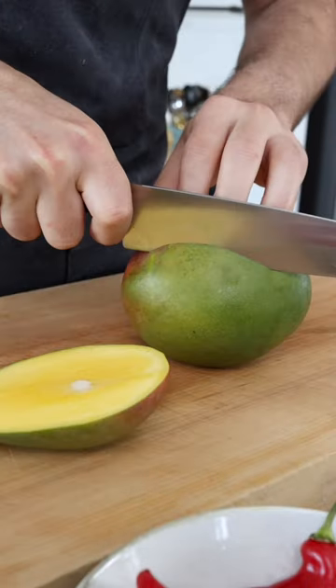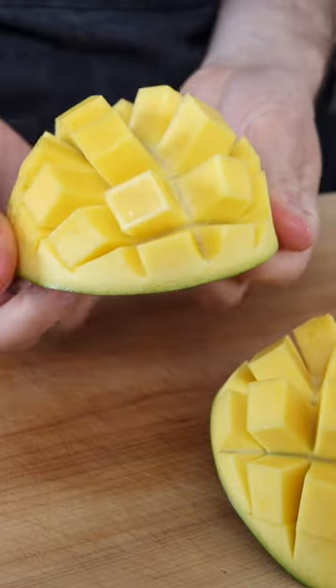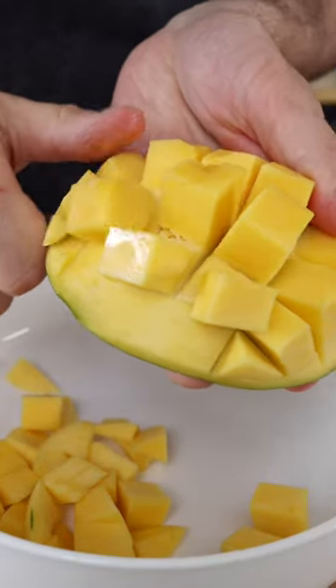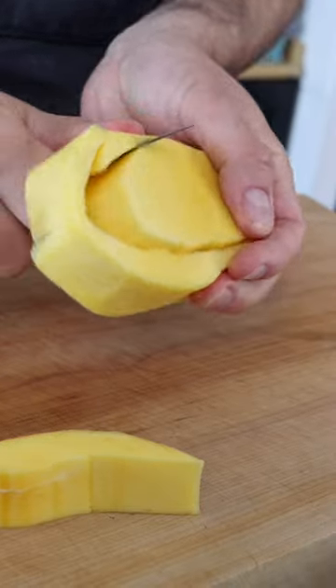First, cut the mango alongside the stone on both sides. Score the flesh into dice with a sharp knife, then flip the mango inside out and cut the pieces out into a mixing bowl. Now take the peel off the stone, cut off the flesh around the stone, and chop it into dice.